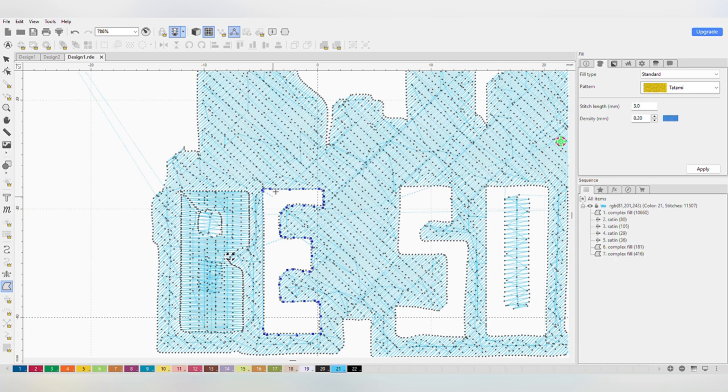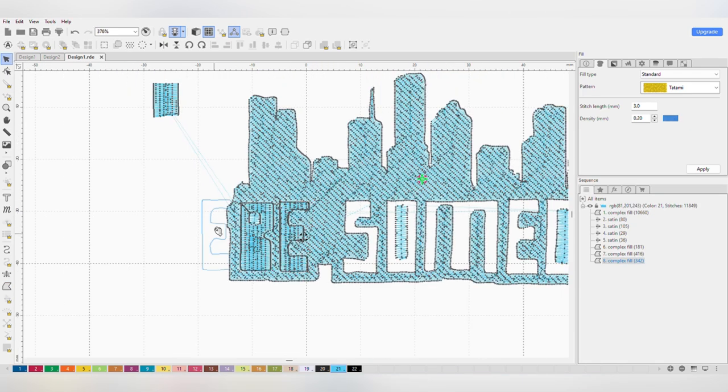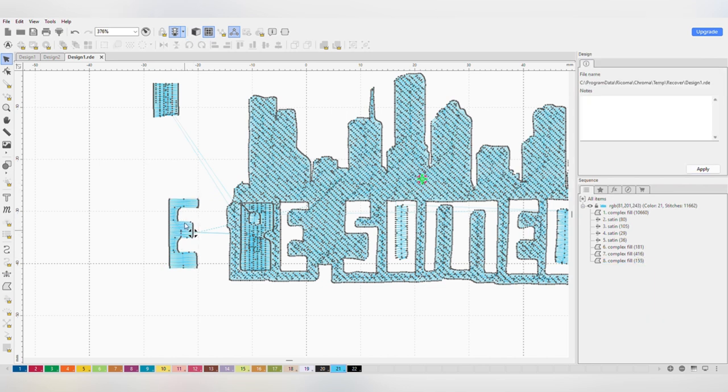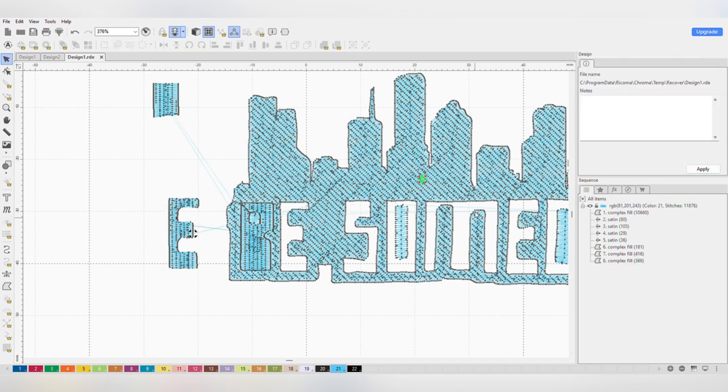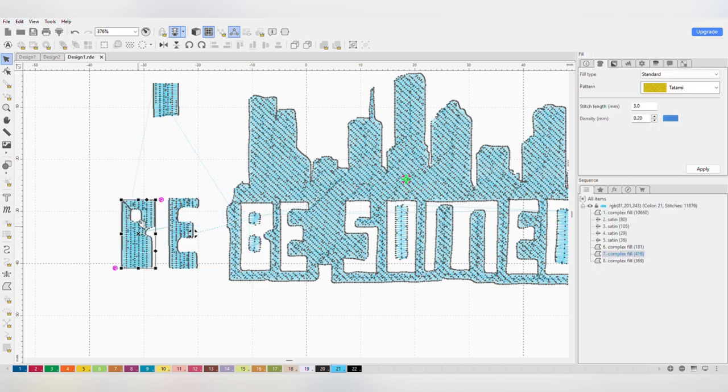Automatically it's giving me tatami stitches, but you can change that. Here I'm dragging out the letter E to show you how it digitized. On the corner you can see and change the density. You can also change the stitch type from tatami to satin or whatever you prefer — I changed it to satin here — but honestly I think it looks better with the tatami it gave me automatically, so I'm changing it back and pressing Apply. I'll just show these two letters since I think you get the idea.